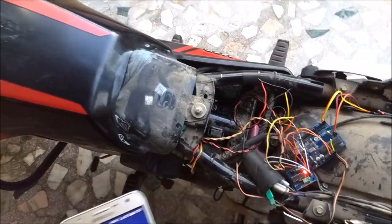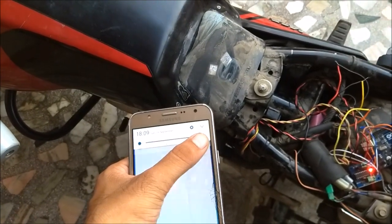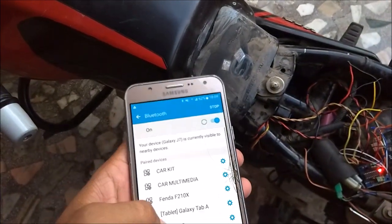Now I have installed this device on my bike, and now I will pair this device with my phone.